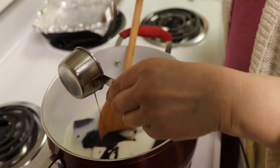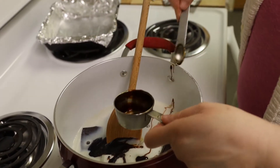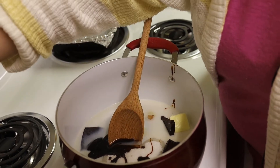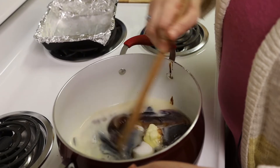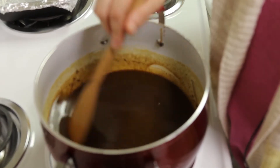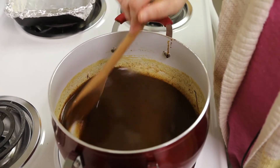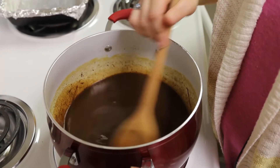We have everything in here but the chopped nuts and the cream of tartar. I'm going to let it start cooking a little bit before I add the nuts. We've been cooking for a few minutes and the chocolate and the butter have melted. The sugar has melted and we've got a good liquid here. We're just waiting now for it to start boiling, and I'm going to stir it occasionally just to keep it from sticking.